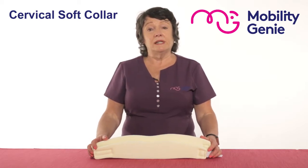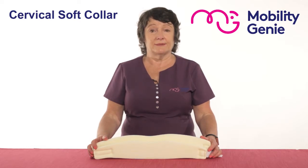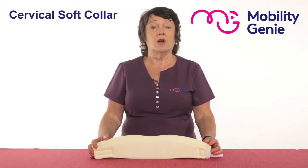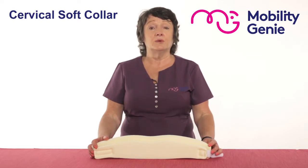At Mobility Genie we do two sizes, two depths: shallow and medium. The shallow is seven centimetres and the medium is nine centimetres. In the shallow size they come in short, medium and long length. The short is 39 centimetres, the medium is 44 centimetres and the long is 48 centimetres. In the deep size the short is 42 centimetres, the medium is 45.5 and the long is 51 centimetres.